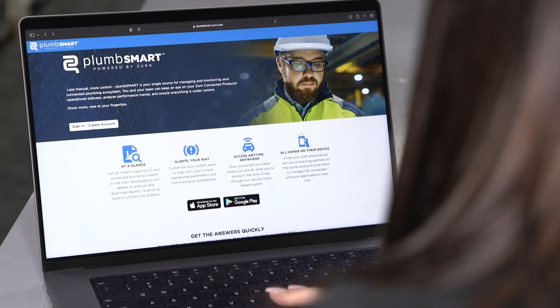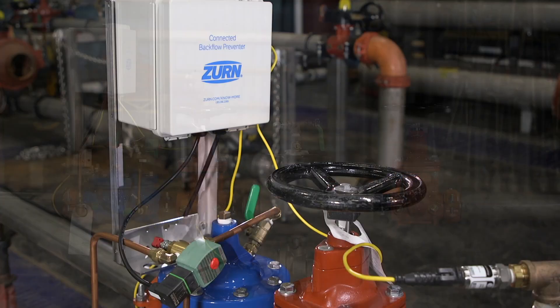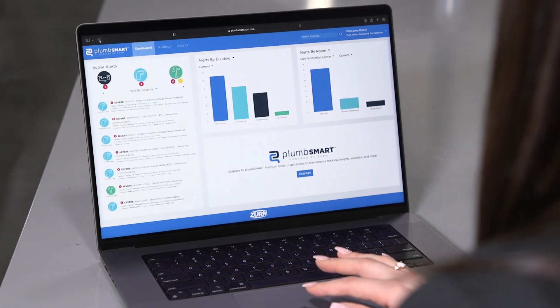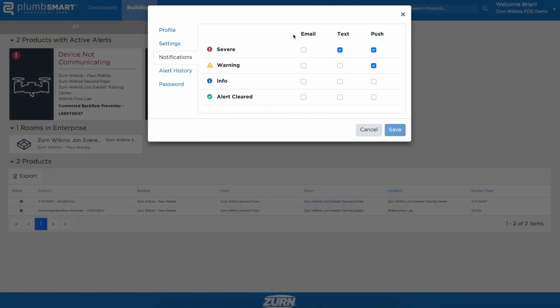PlumSmart is your single source for managing and monitoring all of your Zurn connected products, like the FCIS, that are installed across your enterprise's plumbing ecosystem. On the PlumSmart dashboard, you'll get an instant snapshot of your connected plumbing's health.